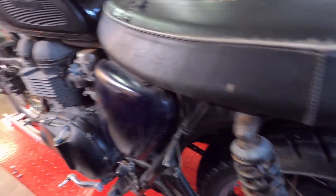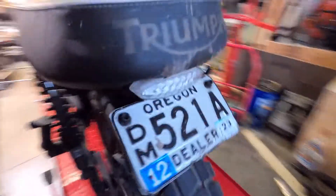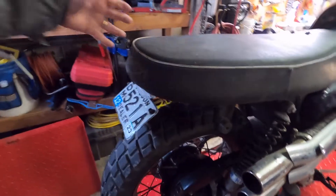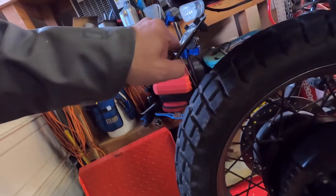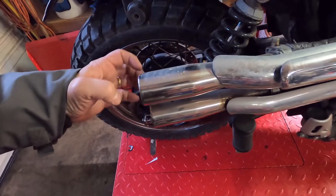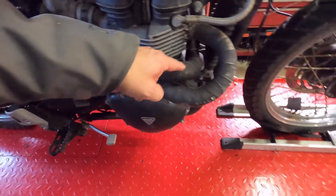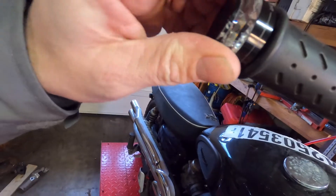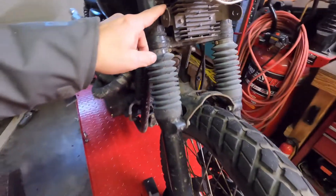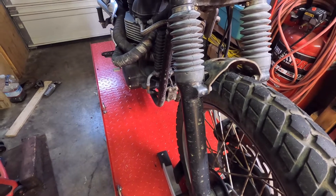Looking at the bike, somebody put a little bit of love into it. It looks like it had a rack of some sort on the back — that's what they come with factory — but somebody took that off and put this undertail on it. They put basically straight pipes on it, which is pretty loud but sounds good. They put all the heat wrap on it, which is kind of cool for a scrambler. They also put these cool turn signals on and took the front fender off.